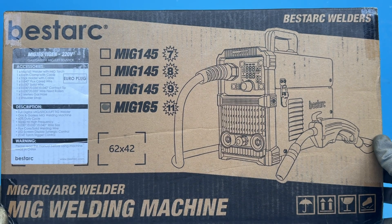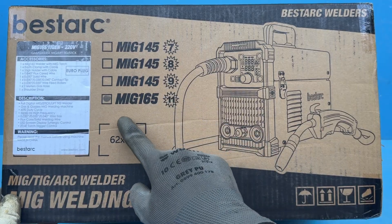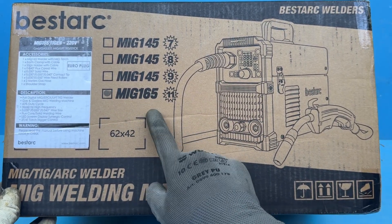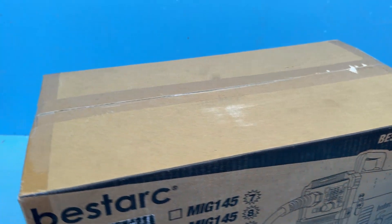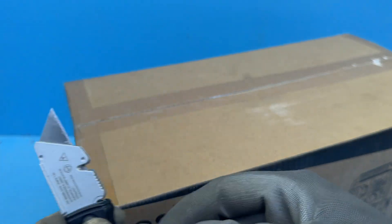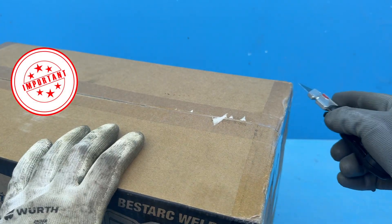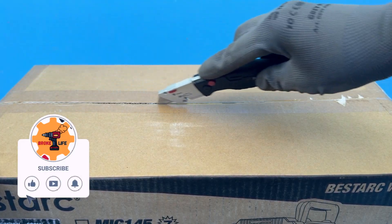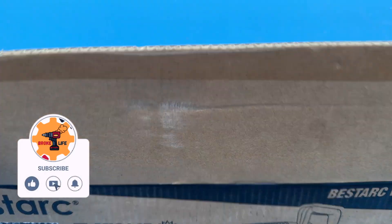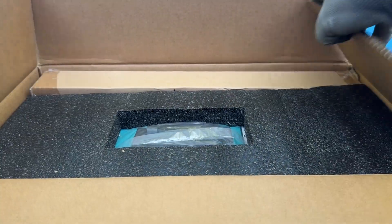Hello and welcome. Today we've got another Bestark video, and this time it's all about their brand new MIG-165 welder. Bestark just sent me this unit, so we're going to unbox it together and then give it a proper test. Just to be clear, I didn't pay for this — it was sent to me for free. But this is nevertheless an honest review. Bestark has no idea what I'm going to say, and they haven't given me any talking points or payments in any way, shape or form.